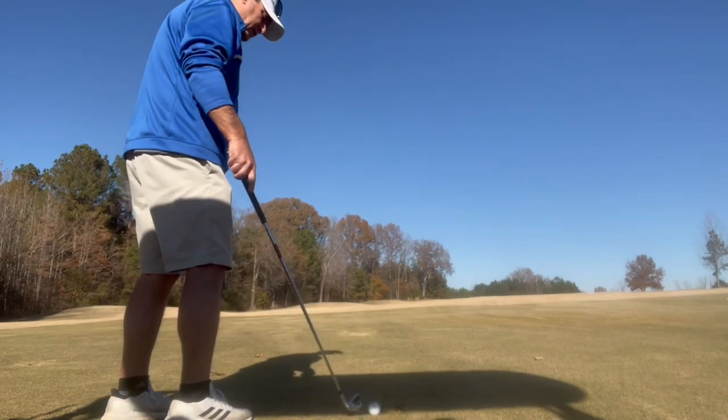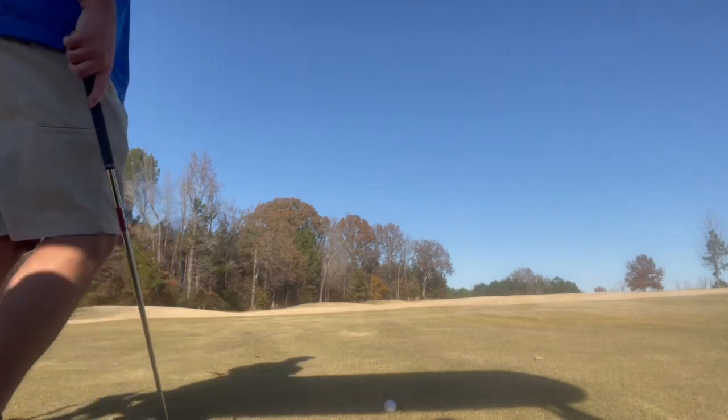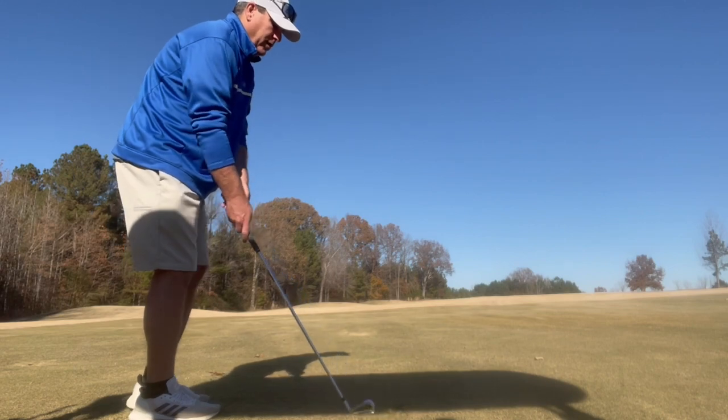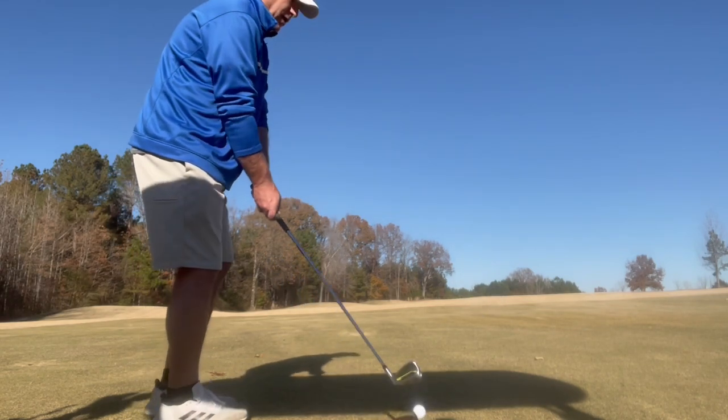I really hope that picks up because that was fit very well. A little bit off balance there, but not a lot. Ground's a little soft right now too.